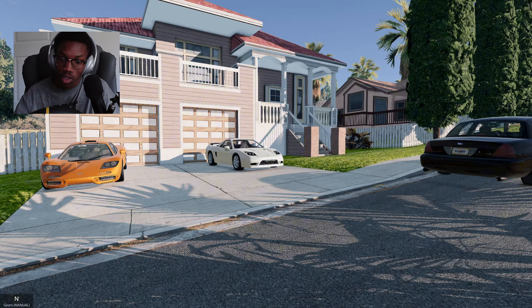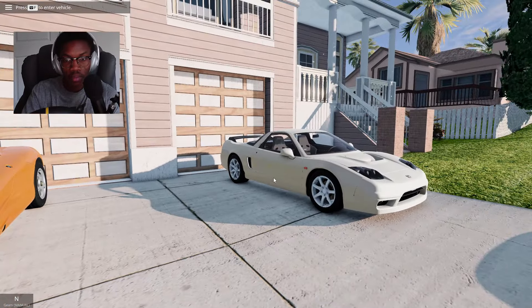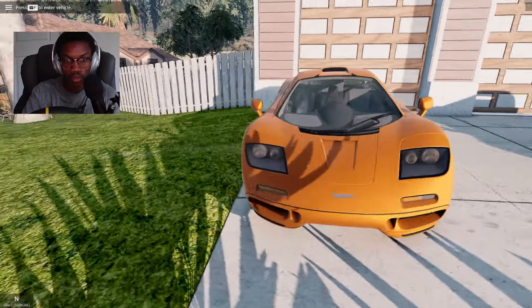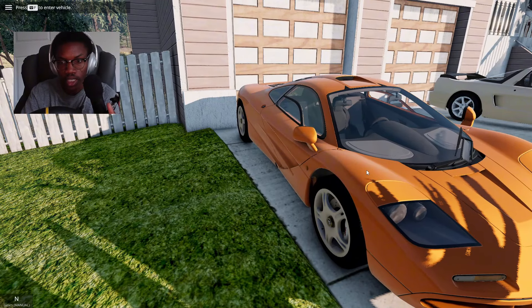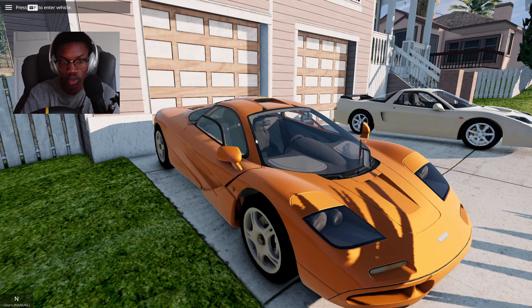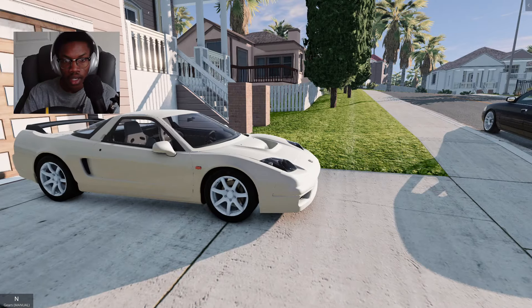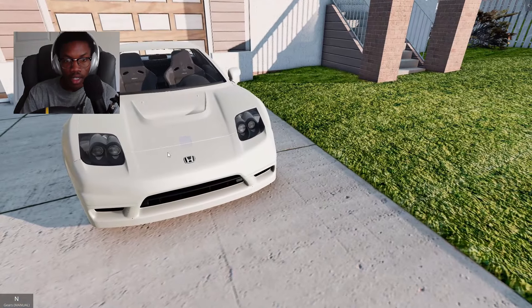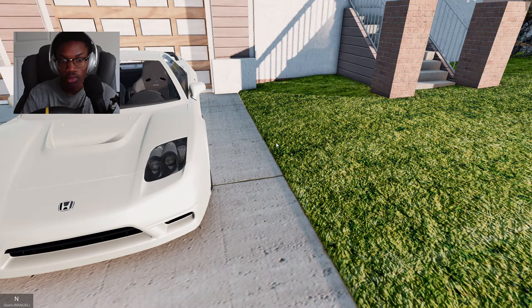Let's get straight into it. To show off this new update we have three specific cars. We have this McLaren F1 by Fricks — shout out the cool kid, he basically showed me this car is amazing and I've driven it. It definitely is amazing. It has different drive modes, the doors open up as you can see. Next we have the Honda NSX — this car is perfect, this is my favorite BeamNG mod right here.